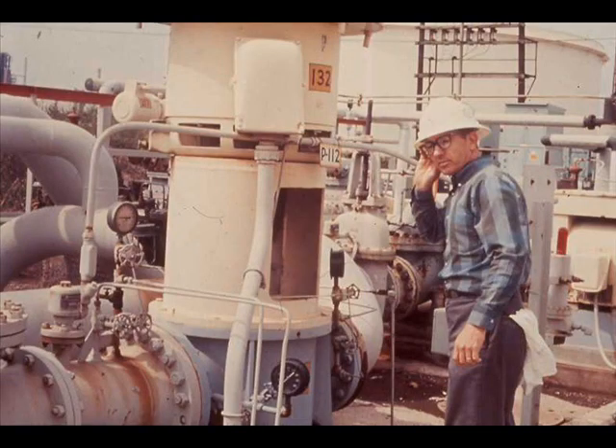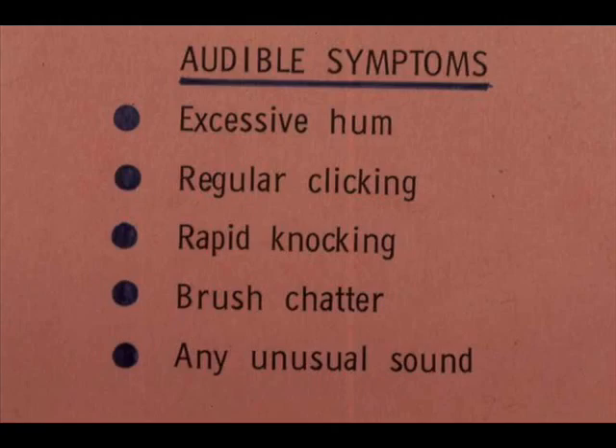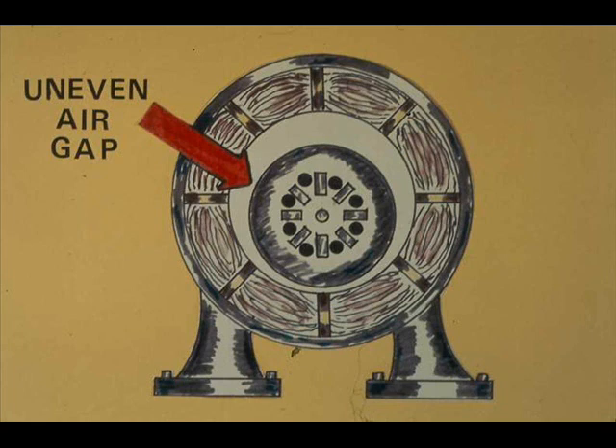You can do some of your troubleshooting by ear. Audible symptoms of trouble include excessive hum, regular clicking, and rapid knocking, but any unusual sound should be investigated. Excessive hum may be caused by an uneven air gap, which is an early warning that bearings need replacement. Or the hum may be caused by an unbalanced rotor. Solving either problem is a job for the person who has been trained to do it.